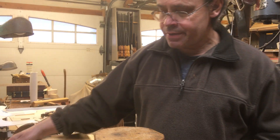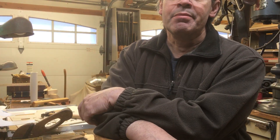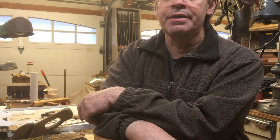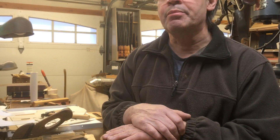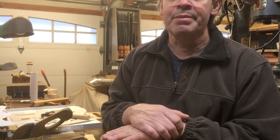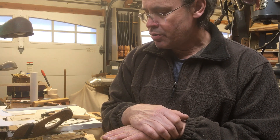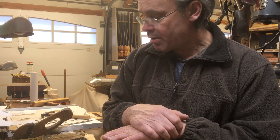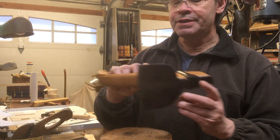Some of you asked me to demonstrate how to use an adze, from the thread where I was making a raised panel with a hand plane, where I do the preliminary work with the adze. So here we go — I'll make another raised panel just to show you how that's done and how the adze is used.